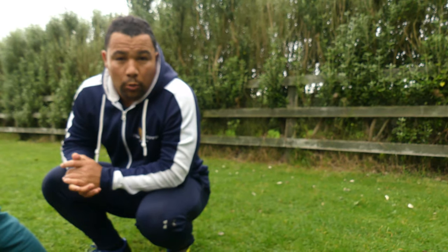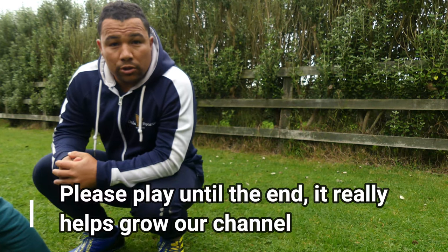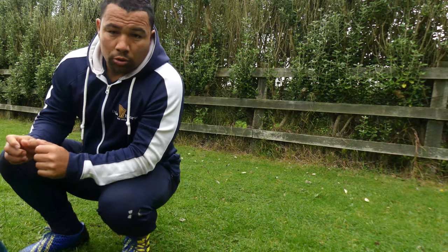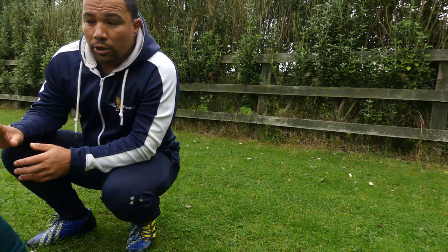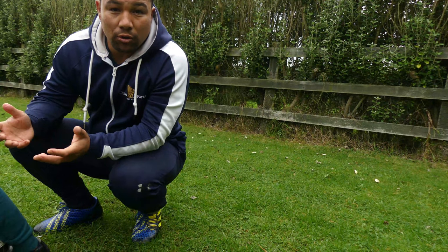Welcome to Dallas Sports. Today we're making a video about passing the ball from a scrum. We've had a question about some guys who might struggle getting the ball away from a scrum. We're just going to touch on one or two things that should help improve when and how to make the pass more effective at a scrum.